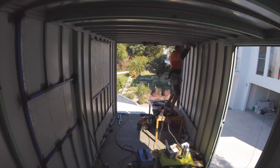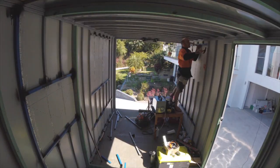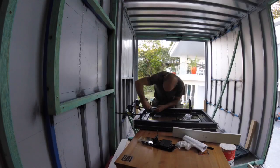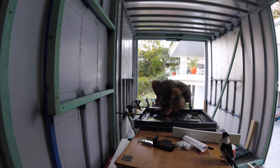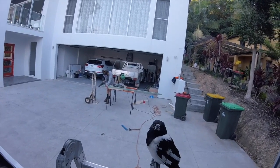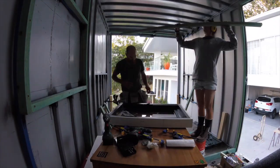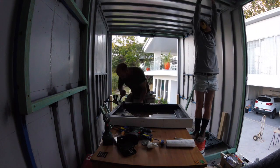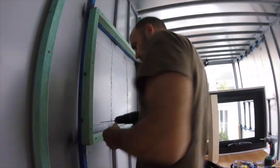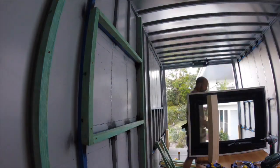Then it was back to the windows. We attached the kitchen windows to the reveals. Check out this little fella — I didn't even see him. While Timon was working on our first window install, I continued with the wall battens. Timon marked about five centimetres inside from the edge of the steel frame and drilled some pilot holes.